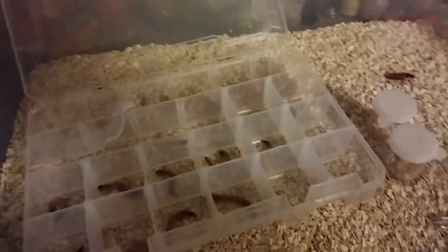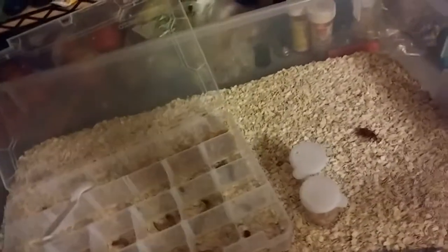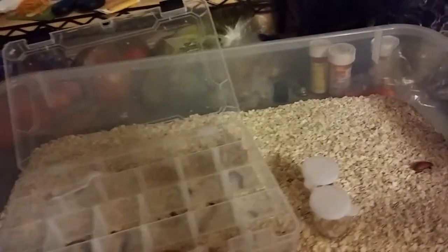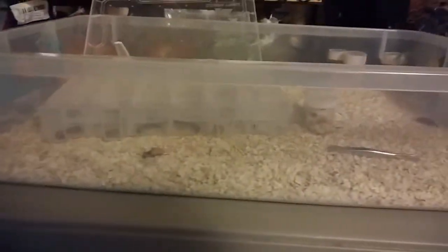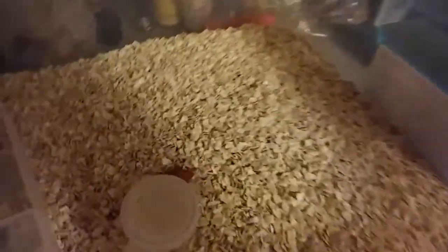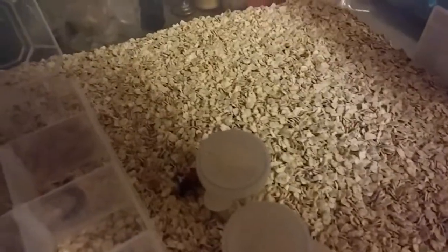Hey guys, this is Reptiliance, and I have started breeding superworms. This is the setup that I have. It's just a 6 inch deep tub, and I've got the oat bran stuff in here. As you can see, I showed a picture a little bit ago of the first pupates that I had. Now I've got a ton of them, and I'm still working on more.